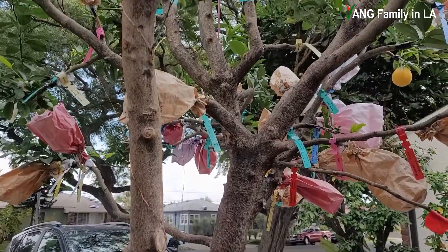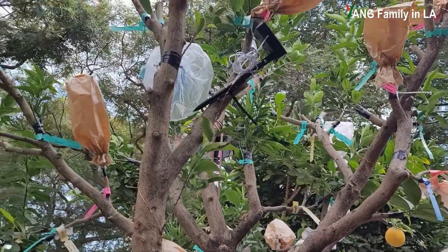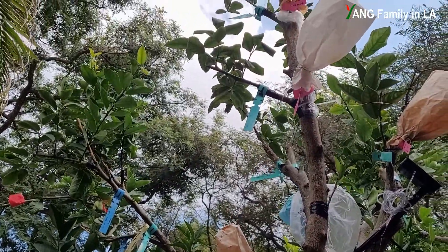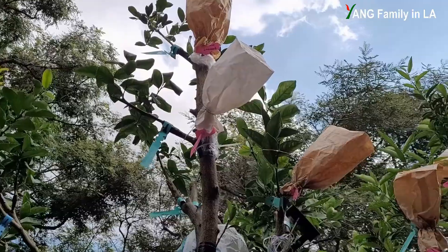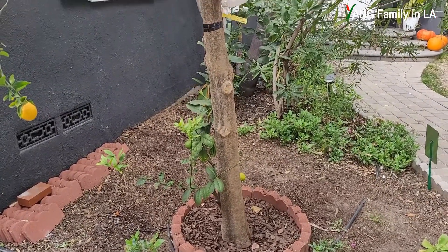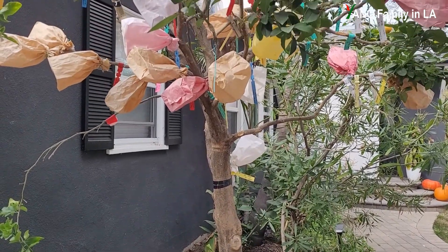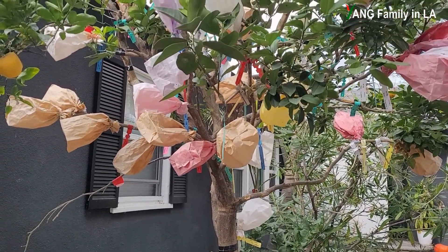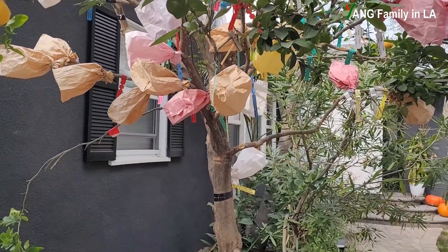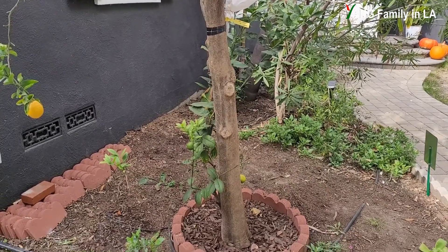So right now the rootstock had already turned into a big citrus tree. That's why this citrus tree does not produce a lot of fruits, even though it was really big, pretty healthy, with a lot of foliage. To be honest, at that time I really struggled with this citrus tree because I didn't know what I should do with it. It was kind of useless.